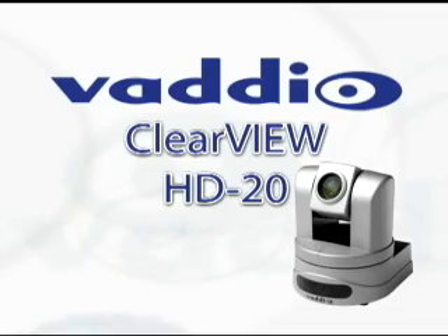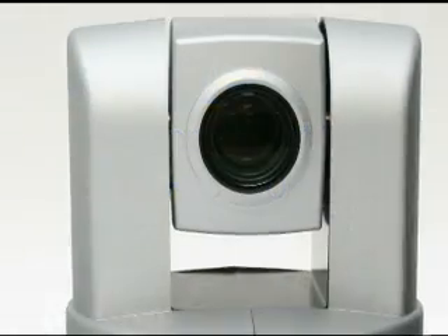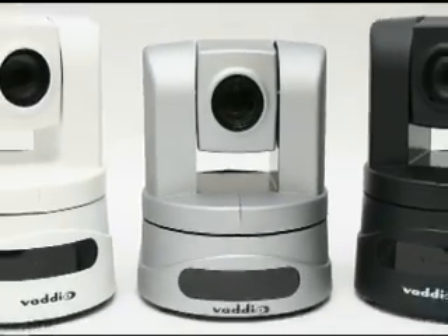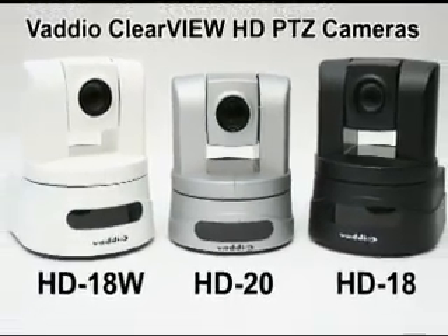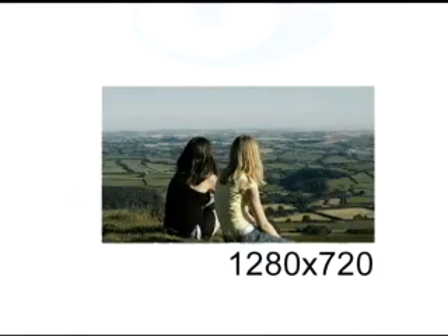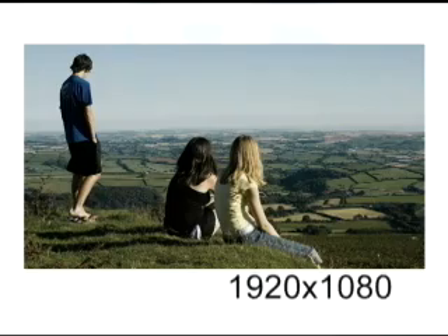Experience true 1080p HD video quality with Vatio's Clearview HD 20. It looks like the HD 18, it feels like the HD 18, it even has the same footprint as the HD 18. So what's the big deal? Great picture, right? Now look at the whole picture.